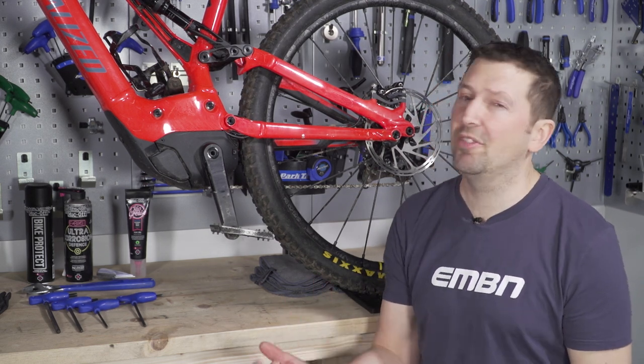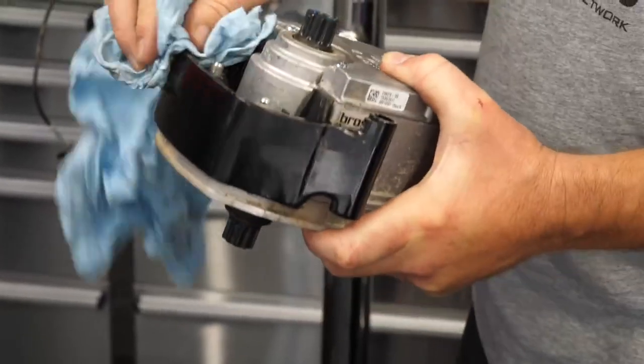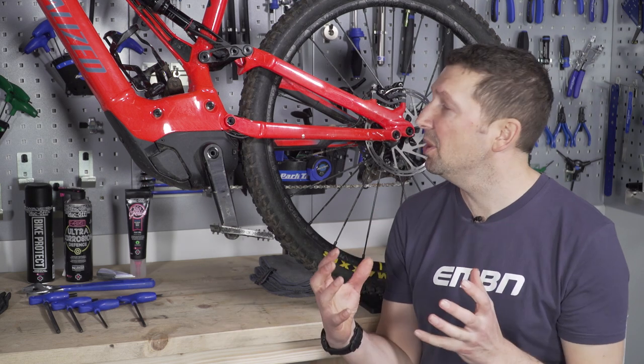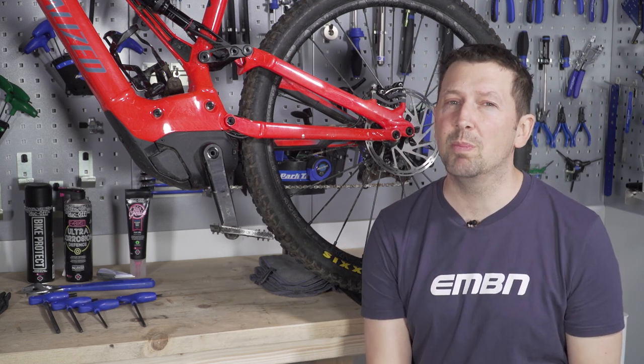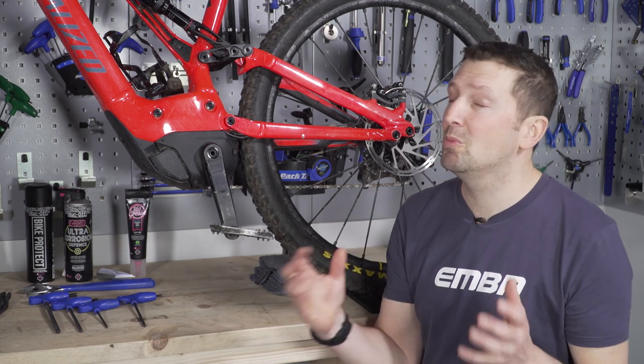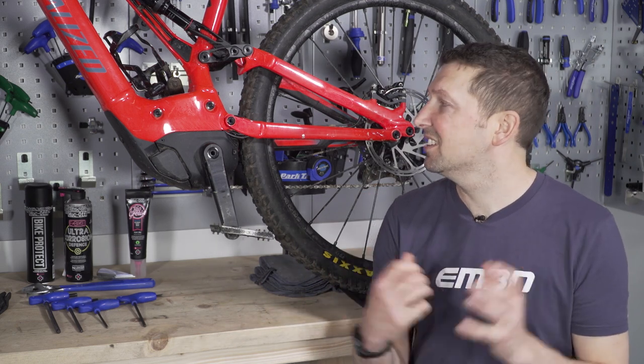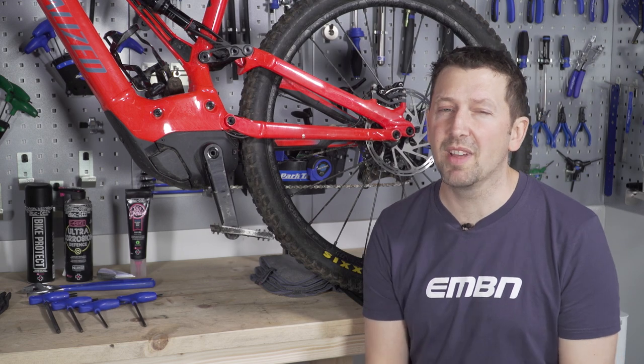I don't want to scare you off because it is very satisfying removing that motor from the bike. However, if you've got any doubt in your skills, you need to head to your local bike shop and get them to do it. They've got the knowledge and you're going to be covered if anything goes wrong. They may also have the specialist tools required to remove that motor.